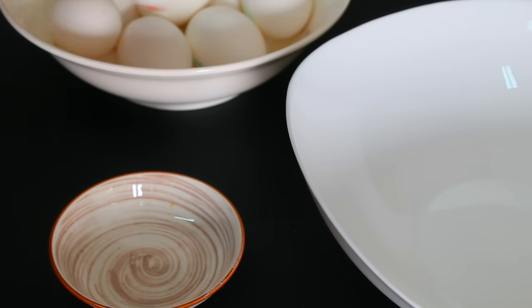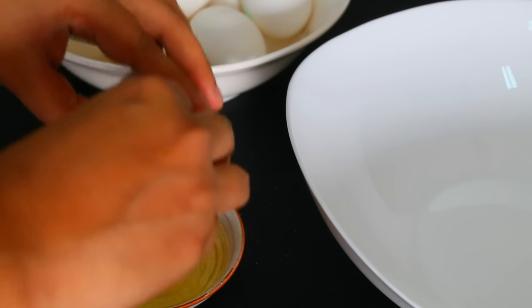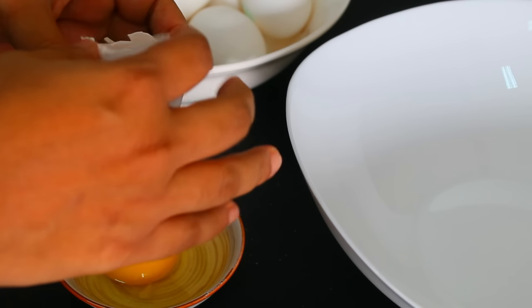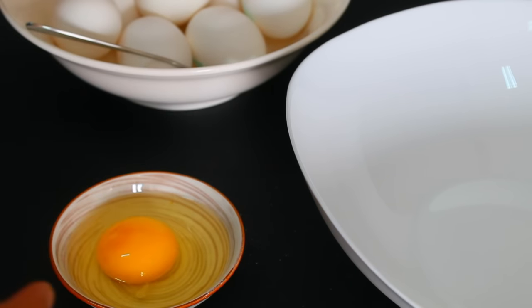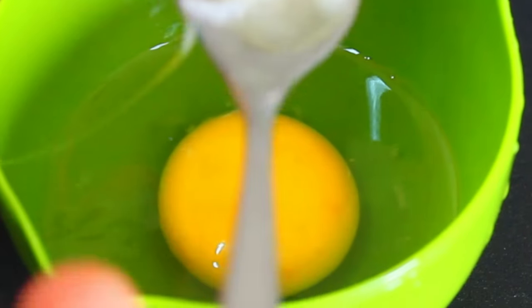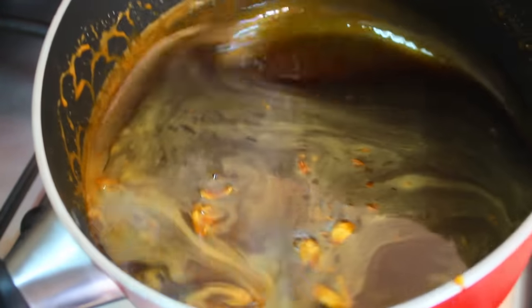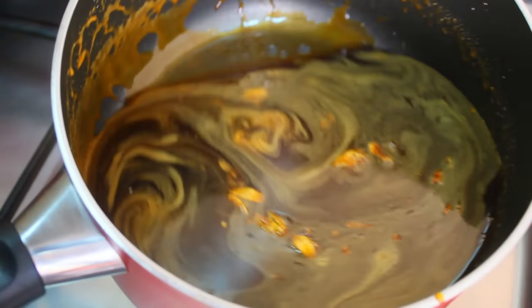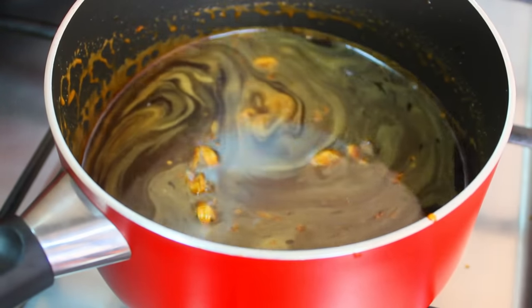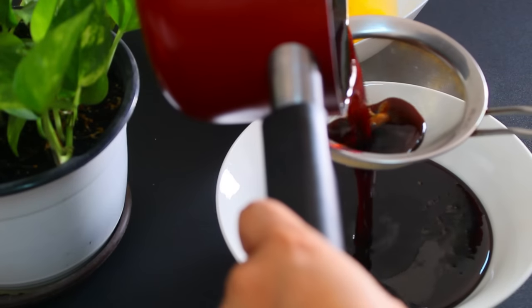If you use sweets in a bowl, you can put it in your main bowl. Just in case you don't have a spoiler, you can remove it. If you put it in the main bowl, you can put it in your main bowl. Next tip — you can remove it from your main bowl.